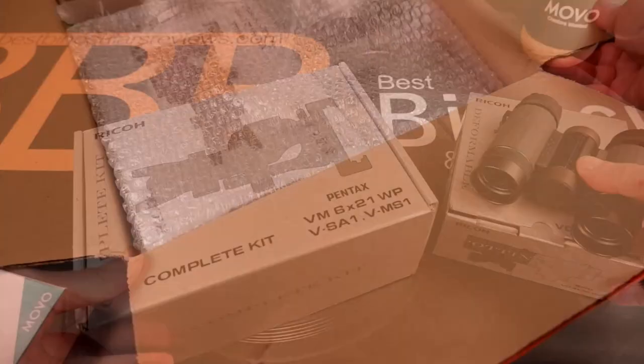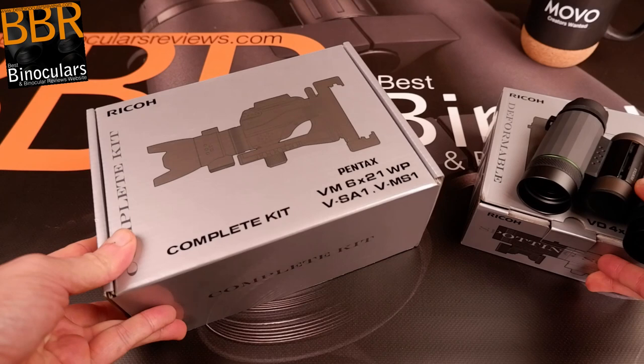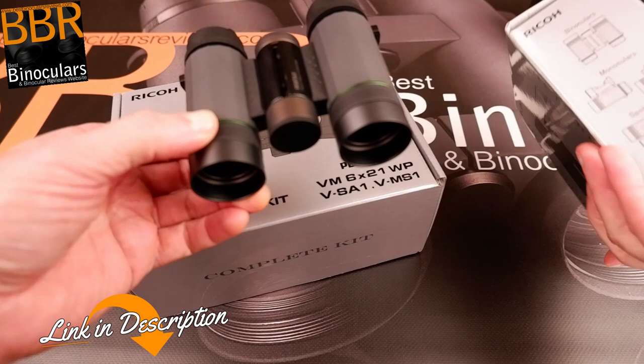Welcome back to the second video in my Pentax unboxing series of videos. As I mentioned in the first video, Pentax sent me two products in one box, and because there's so much to talk about with each one, I decided to split this unboxing into two videos. So if you are interested in the binocular that splits into a monocular and can also be converted into a spotting scope, please check out the first video in this series.